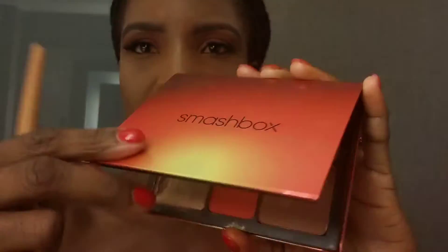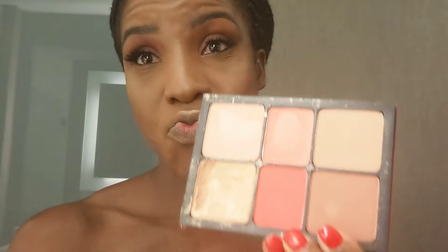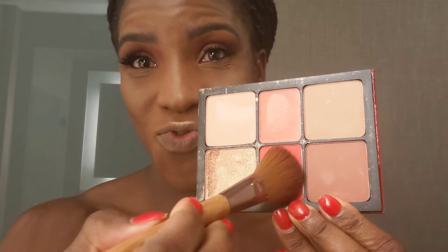Just the cheek, down the neck a little bit, and my nose using a smaller brush. Using the blush from the same palette — the shade is called Fire Sign — just to add a bit of color to my cheeks.